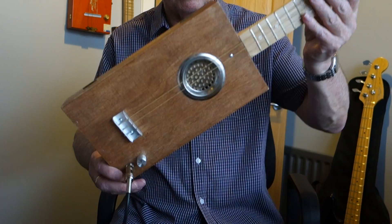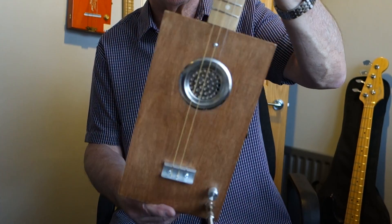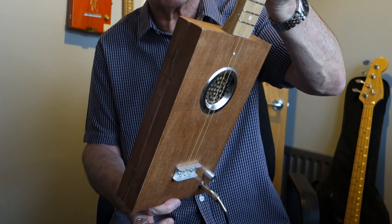There you go. That's the very plain central sound hole cigar box guitar — new style. Hope you like it. Thanks for looking.